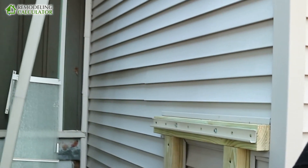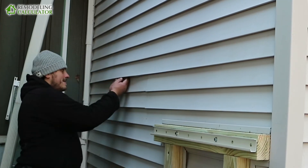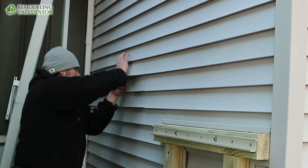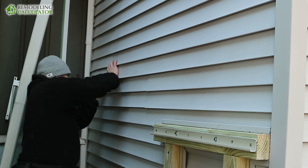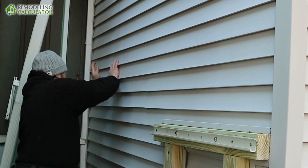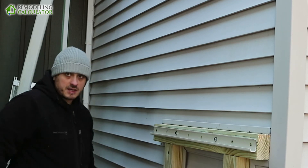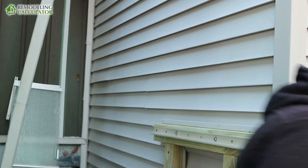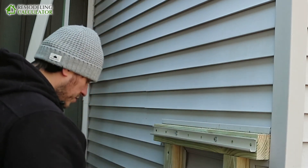This is where a siding hook would really be handy. But as I said, Home Depot stopped selling them. So I have to do it the old-fashioned way. In the old-fashioned way, it hurts a little bit. So I'm gonna try to do it with this screw — just try to pull the lock down.